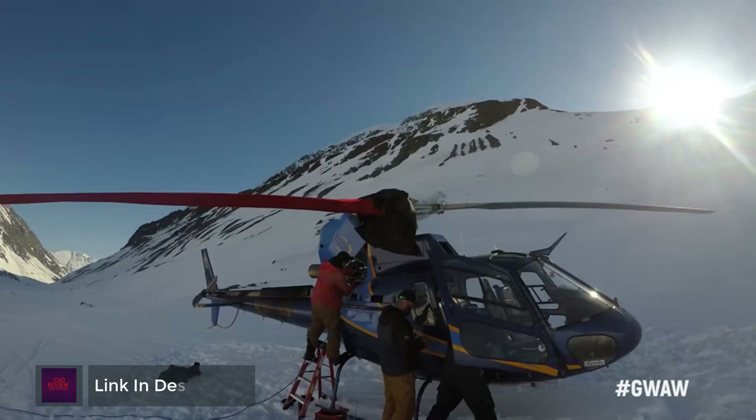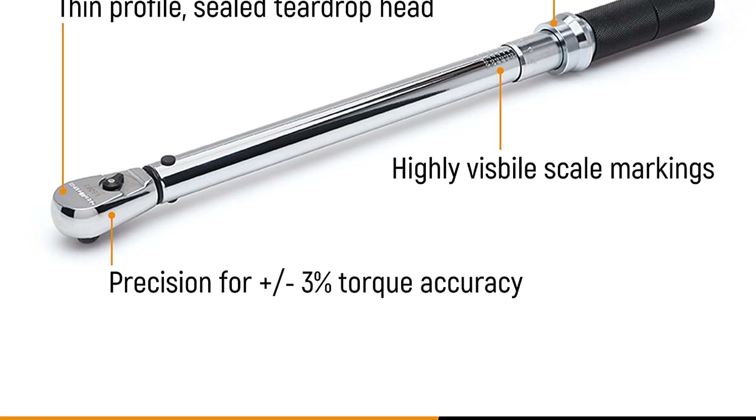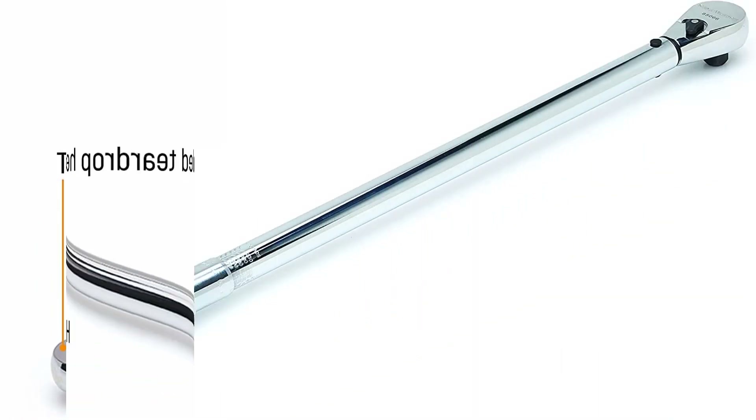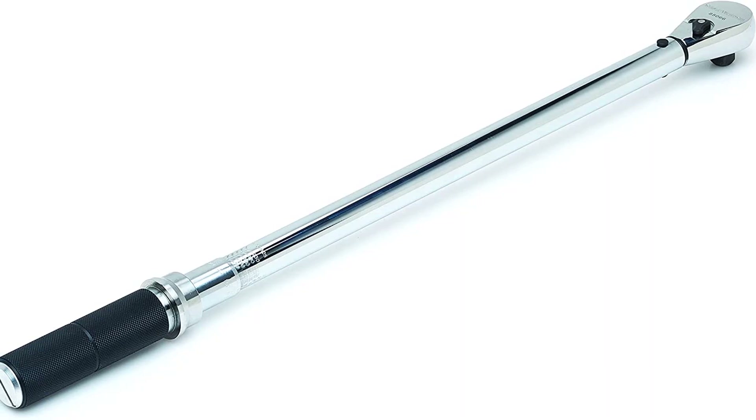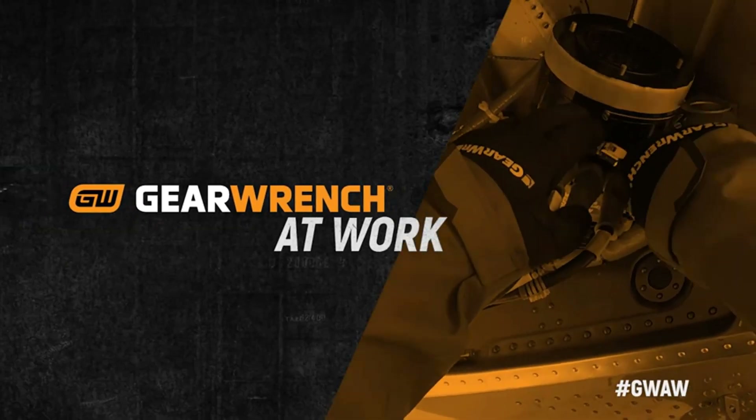The micrometer wrenches come available in fixed head and flex head. The tire shop wrenches feature a rugged tire tread rubber cover on the head, intended specifically for checking wheel lug nuts, and are available in 3/8 and 1/2 drive sizes. The Gear Wrench line of torque products allows you to complete any job where accurate torque is required.